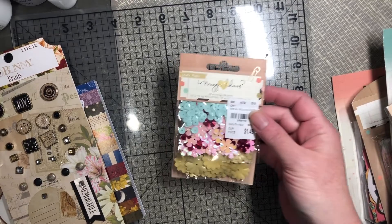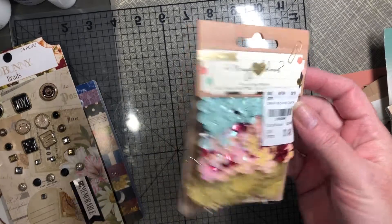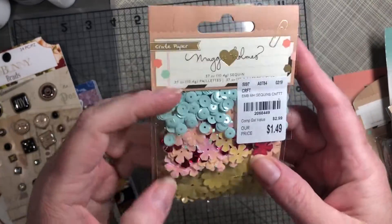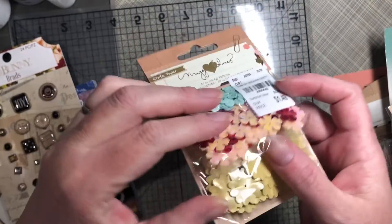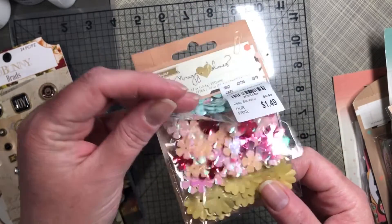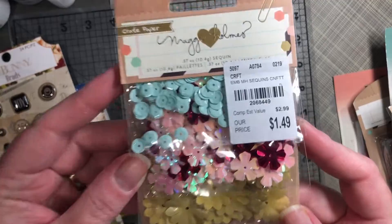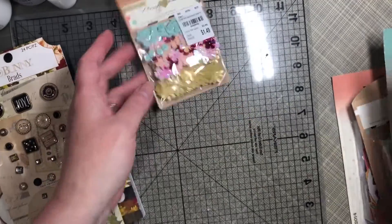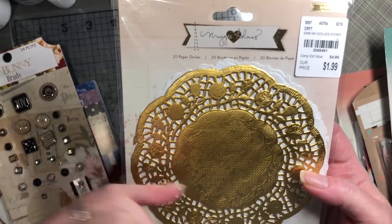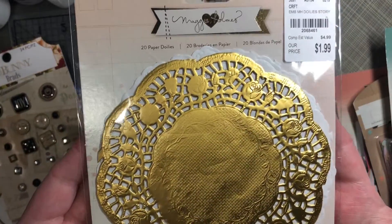From Maggie Holmes, I did find this sequin pack in the Confetti. I've seen this hauled quite a bit. You have your basic sequins and your flowers, and then these dual layers — I think 10 of each, 10 gold, 10 white or something like that. There are 20 total in there.